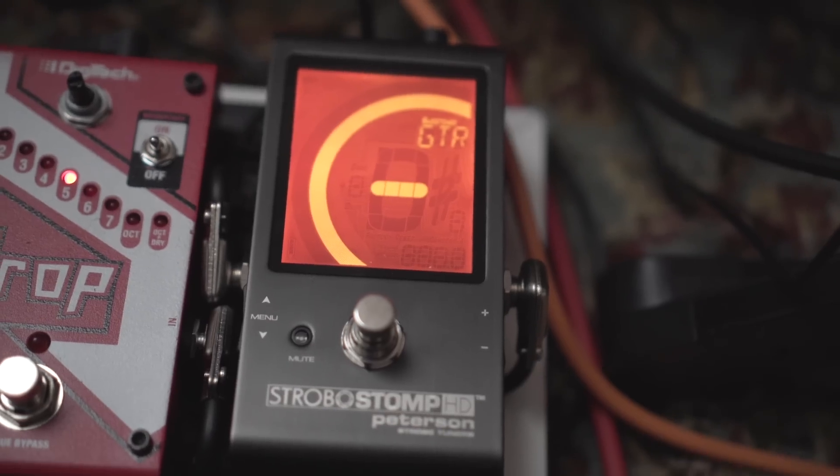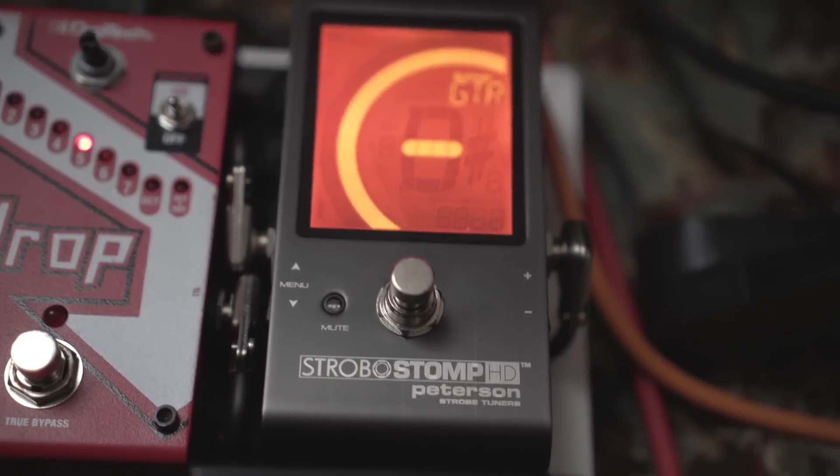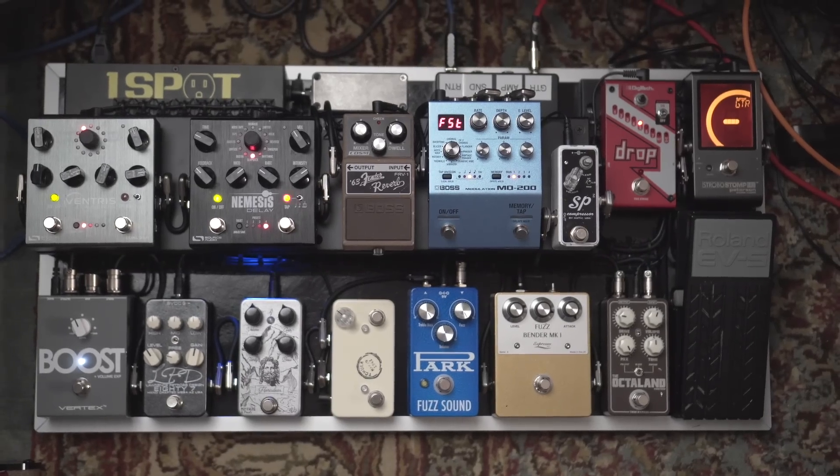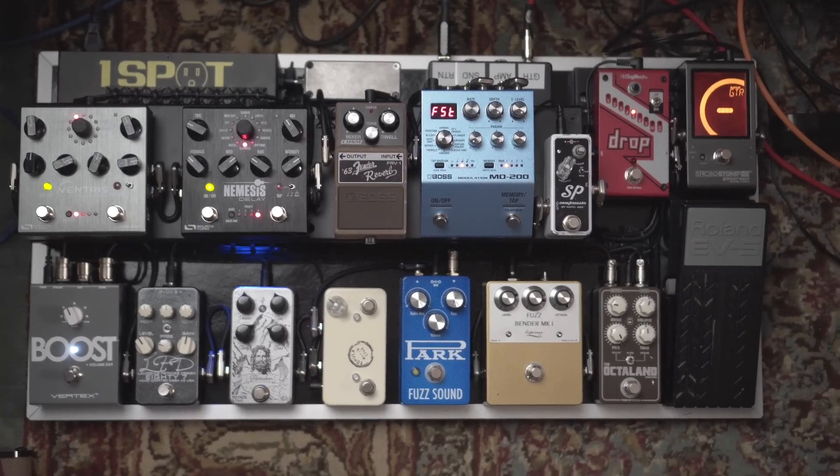First you've got to plug into a tuner, and I chose the Peterson Strobo Stomp HD, which is my favorite tuner so far that I've used. You'll notice I don't have any MIDI switching on this — this is all pretty much pedal to pedal.